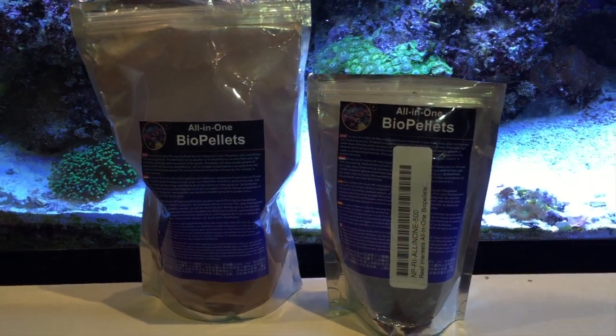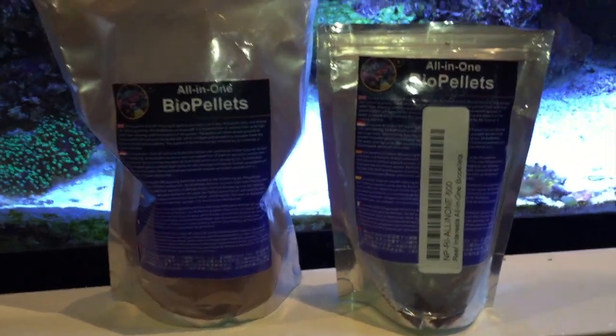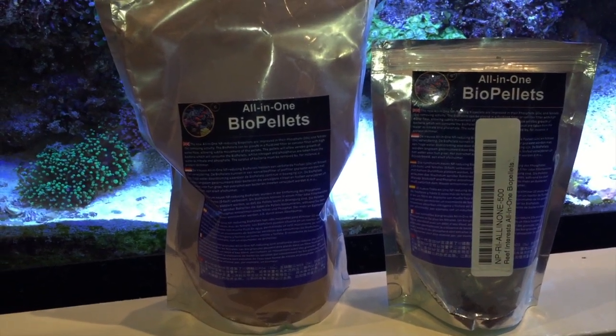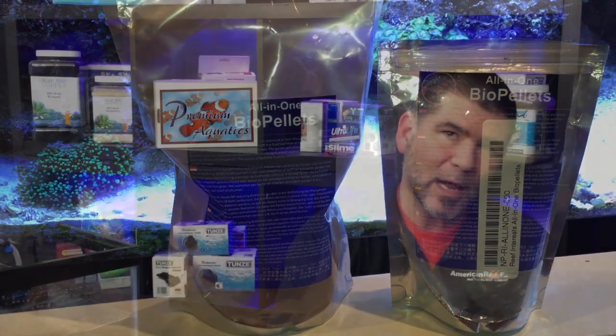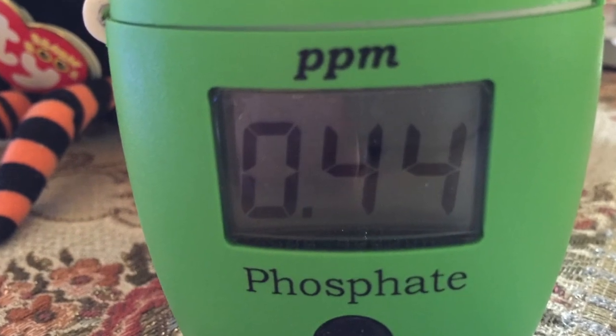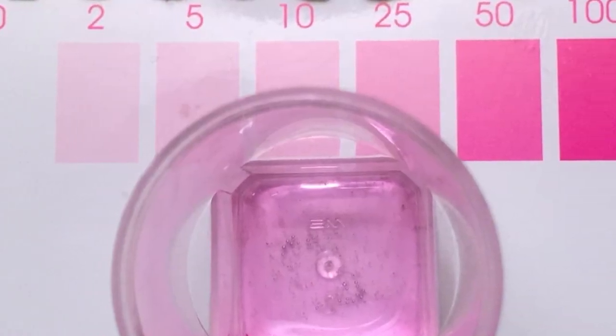I knew it was going to take longer to get caught up to that point of equilibrium, so I did water changes to keep my phosphates and nitrates down. At about 1,500 ml of the all-in-one biopellets, that's when my phosphates and nitrates would basically remain constant. I wasn't able to drive them down to the levels I really wanted, but it stopped going up and I was able to maintain. Phosphate was around 0.44-ish, and nitrates around 50-ish parts per million.